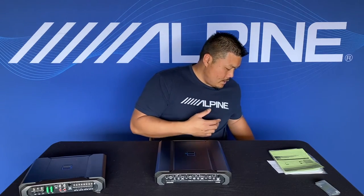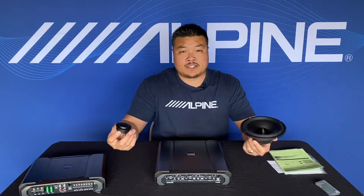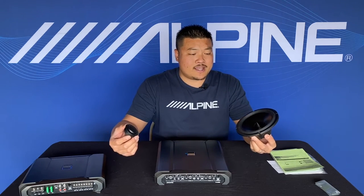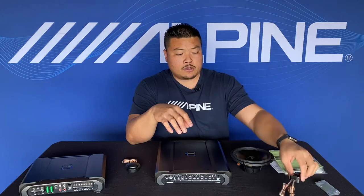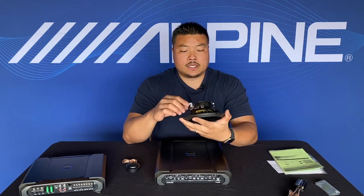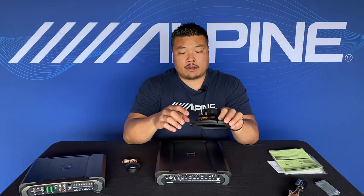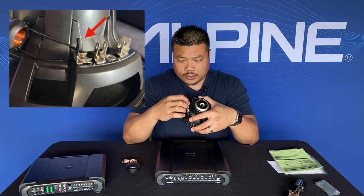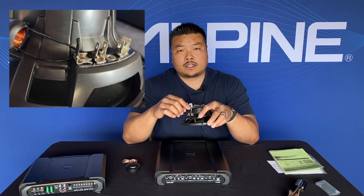Here's how I would set it up — and this is actually the way I have it in my Civic. We start with a six-and-a-half-inch component set, specifically the R-S65C.2, which comes with a six-and-a-half-inch mid-bass driver, a tweeter, and an inline filter. The inline filter won't be used in this setup — we'll be managing all the frequencies directly off the amplifier. The cool thing about this speaker is that there's actually a heat-shrunk bypass terminal, so if you remove the heat shrink tubing and connect to it, you bypass that crossover to use it actively.